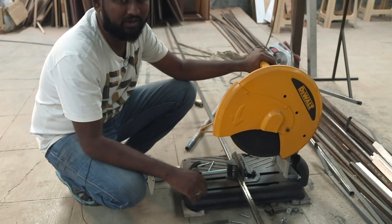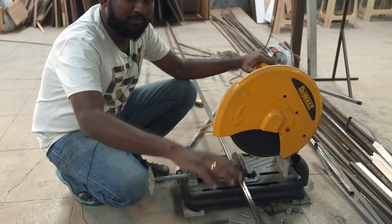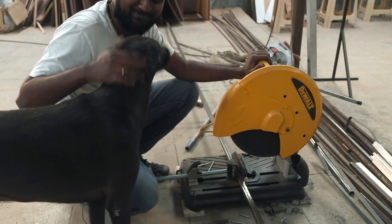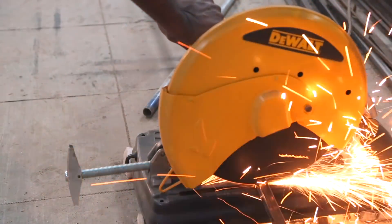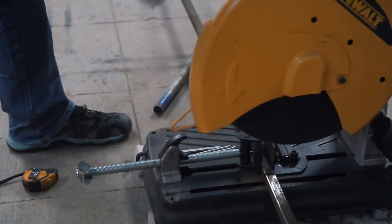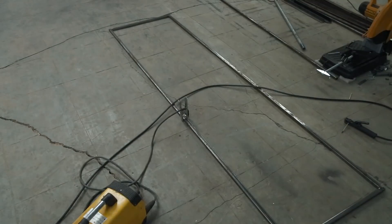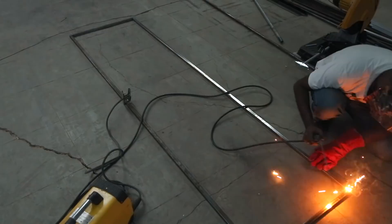Making the table top is as simple as cutting the square tubing to length. I'm thinking around 8 feet in length and 2 feet deep. I will cut them first and then miter cut them so that when I weld them, there are no open edges. Since the pieces are huge, I lay it on the floor and then tack all four edges. Metal warps when you weld, so it is necessary to tack first. Then I flipped it and welded all the joints.